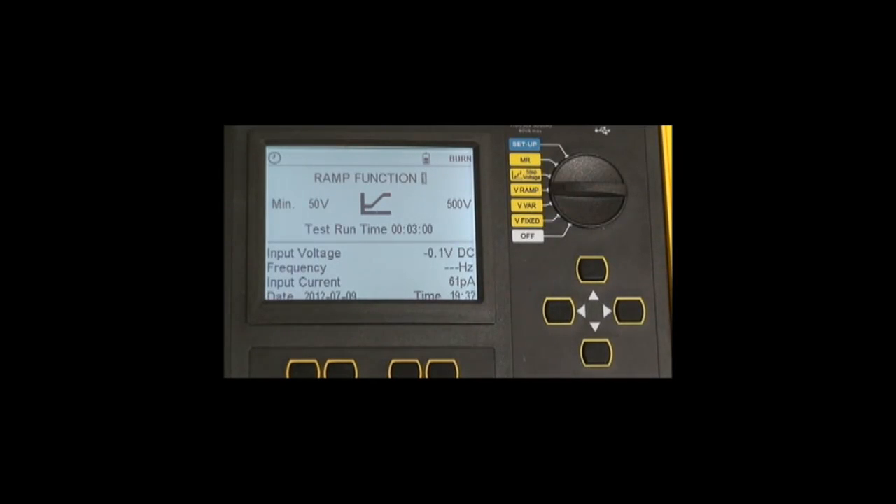Up to three profile files can be saved within the instrument for this purpose. The step voltage test consists of 10 steps, each with a ramp and dwell time between each voltage point, and that voltage point can be between 40 volts and 10 or 15,000 volts as well.